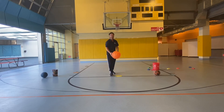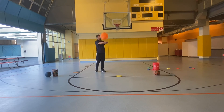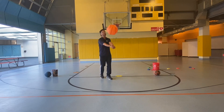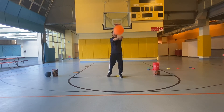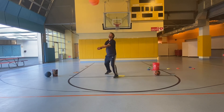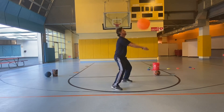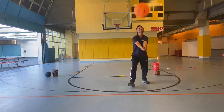Let's do 20 bumps this time. You can start again if you mess up, but I'm at three so I'm going to continue: 4, 5, 6, 7, 8, 9, 10, 11, 12, 13, 14, 15, 16, 17, 18, 19, 20.